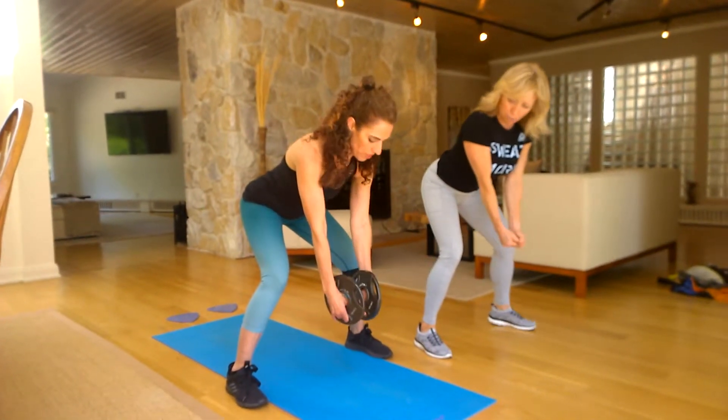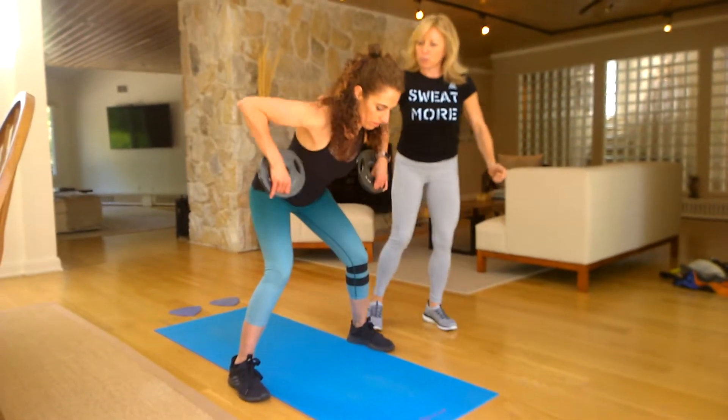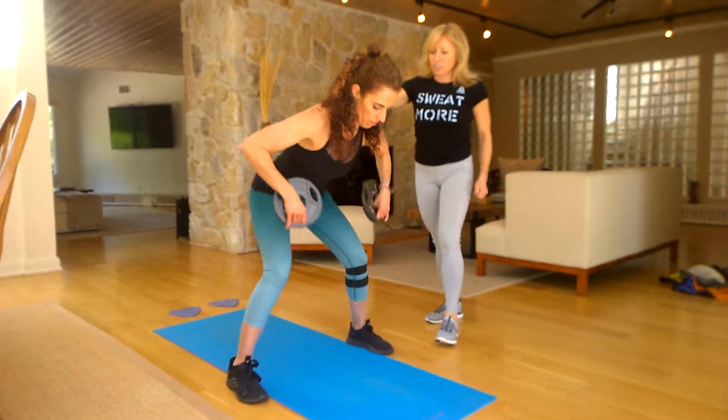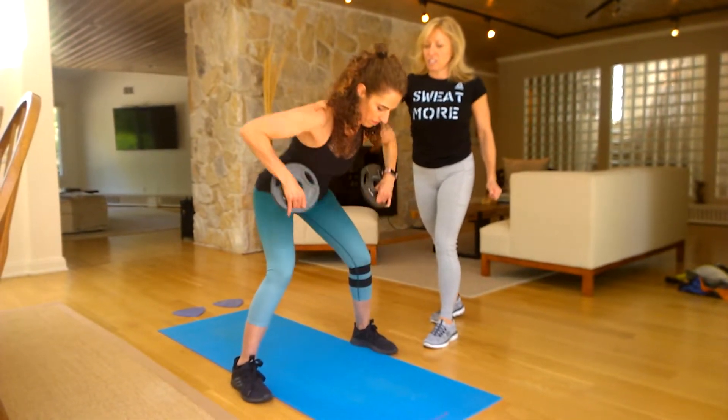So your hands are palms together, twist at the top, and then right. And you're pulling right here. Three, four, five.